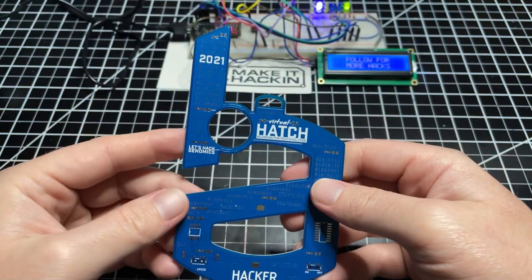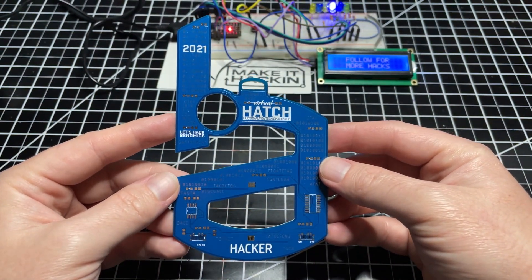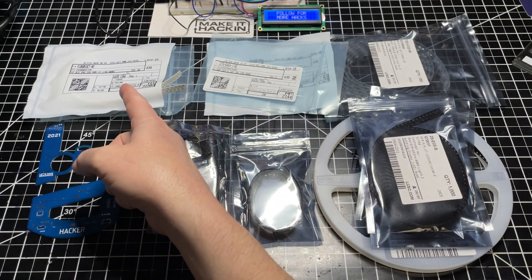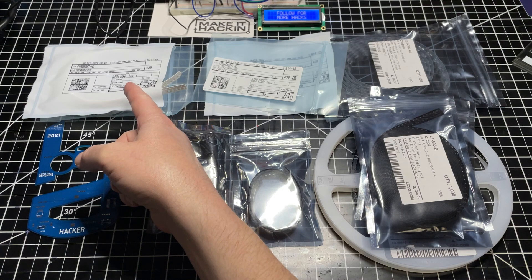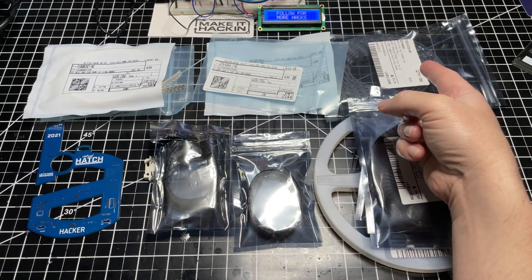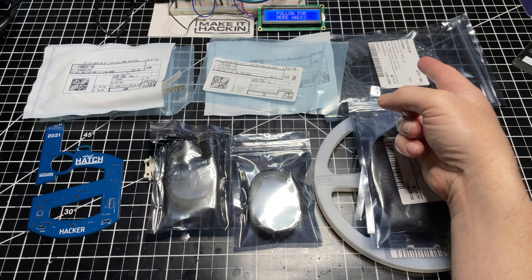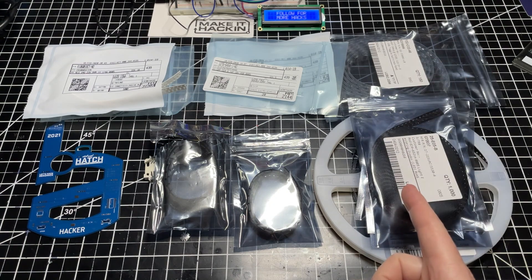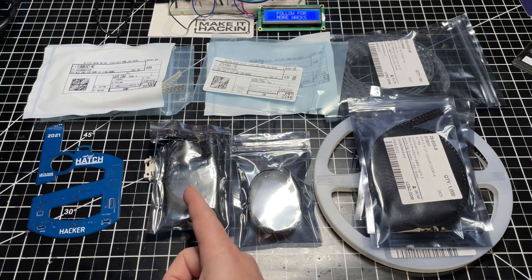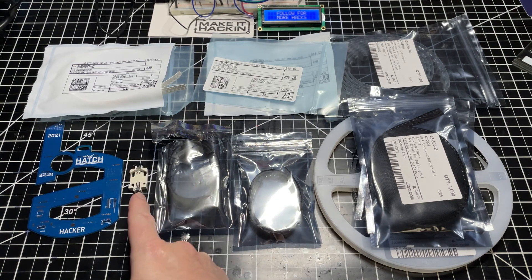Now that we have our PCBs, let's gather the parts needed to make this badge come to life. Here are the components I'm using, which are also listed in the description. We have resistors with values of 22 kilo ohms and 100 ohms, capacitors of 22 microfarad and 4.7 microfarad, toggle switches for power and setting the speed mode, LEDs in 4 different colors, a 555 timer, a 4017 decade counter, and the battery holder.